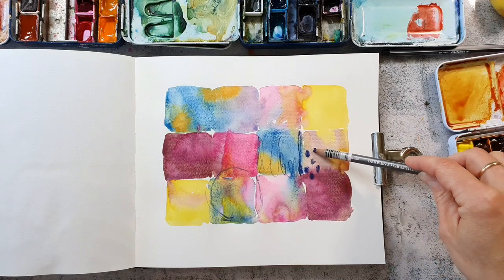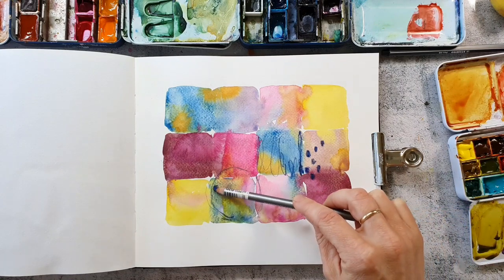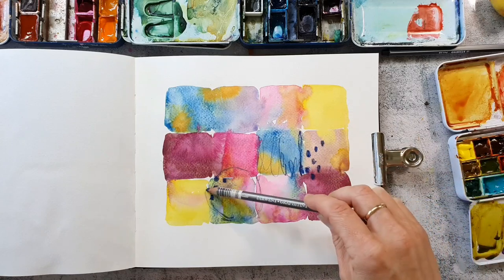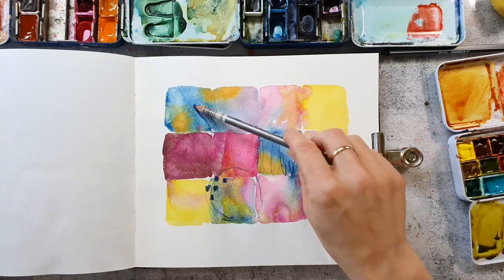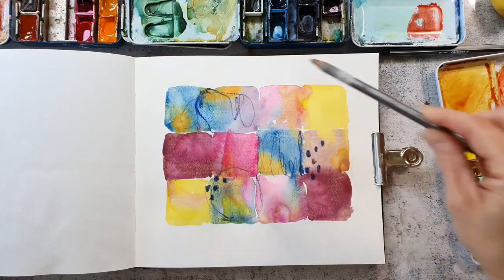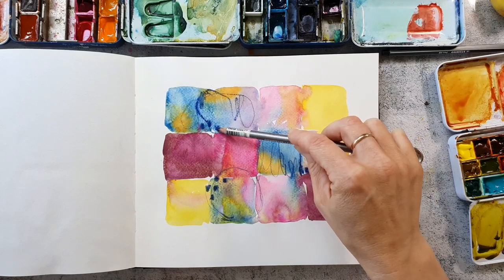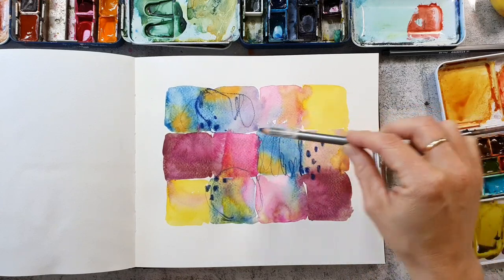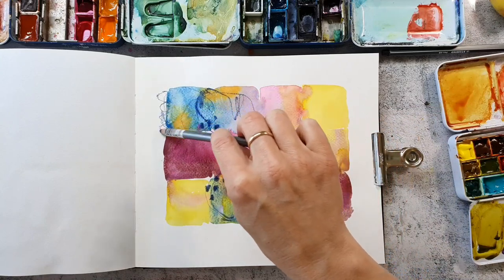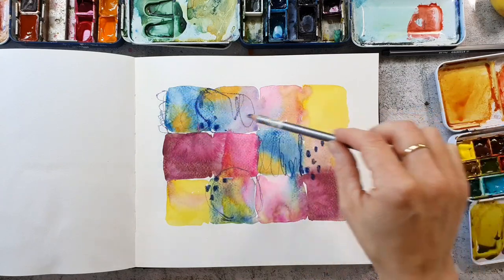I do some really intuitive mark making here, I'm just playing and scribbling, it's super relaxing and I also never mind if something goes wrong, I just play. If something goes wrong this is just a sketchbook — it's not a drama if it doesn't look good in the end. But usually it does look good and you can always add some collage elements to cover up areas that you don't like.